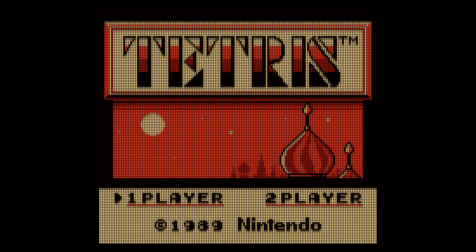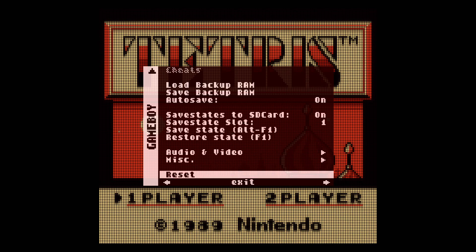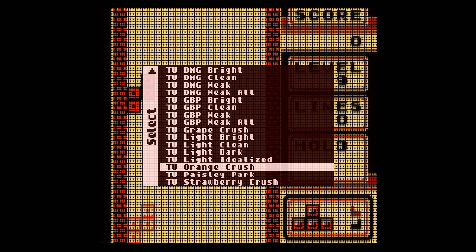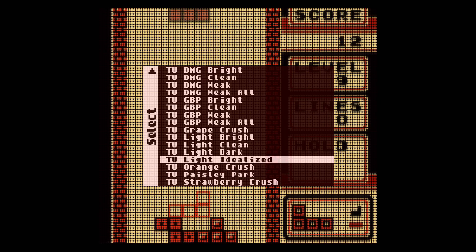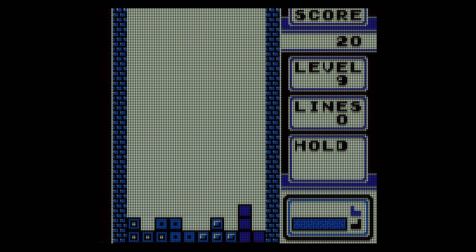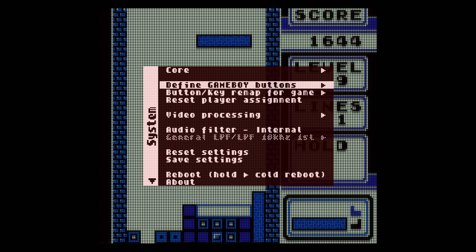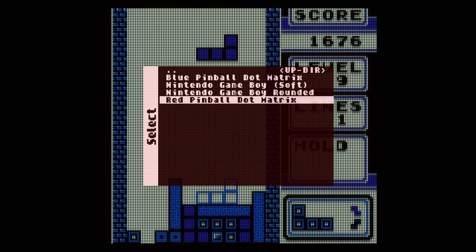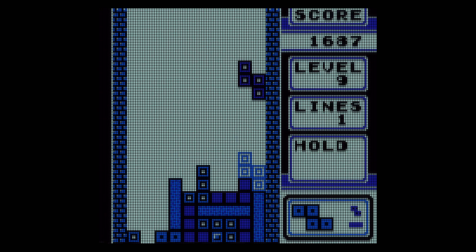Look at this — let's go back to Tetris, that's fancy. Now let's go back to the palettes. I'm going to show off the blue one real quick — Grape Crush. I know it already looks blue, but once you add the mask overlay, look how much better it gets. Pretty cool.